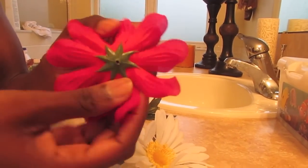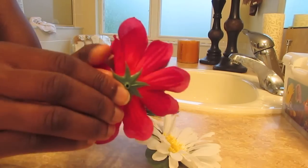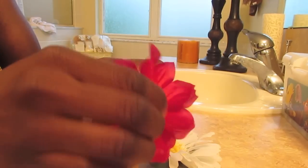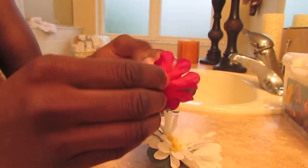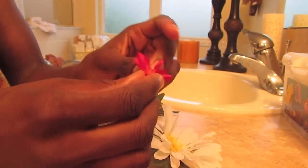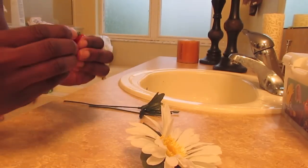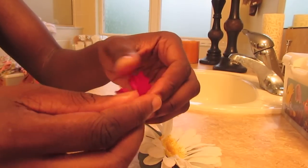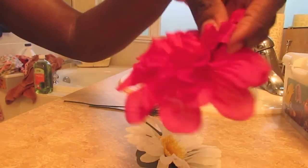I don't really care for the green part of the flower so I'm going to go ahead and take that off. Right here I'm just removing the pieces from layer to layer. I'm not sure if I'm going to use all of them, but I'm going to remove all the layers anyway just in case. I'm not really sure how full I want my flower to look. So these are the pieces I have so far.